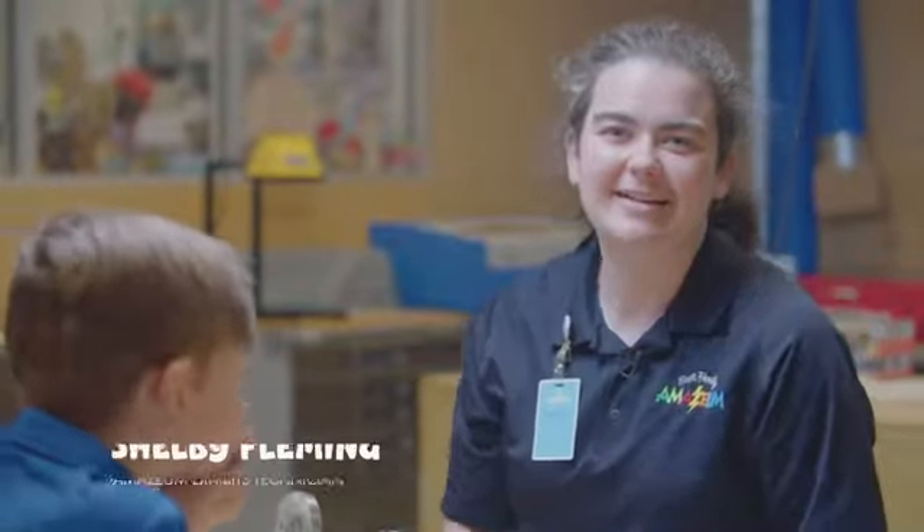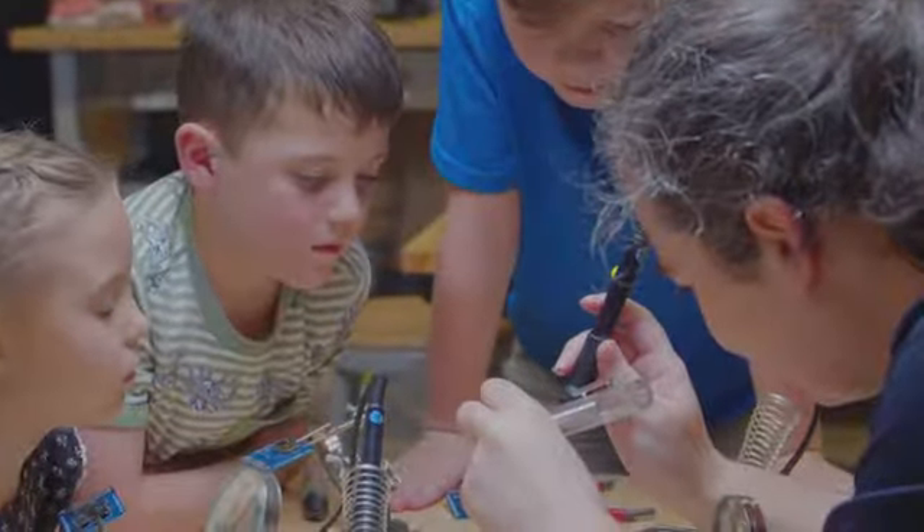Hi, everyone. Welcome to the Amazium. My name is Shelby Fleming. I'm the Exhibits Technician here. We're going to learn how to solder with my friends right here. Are we ready to get started?